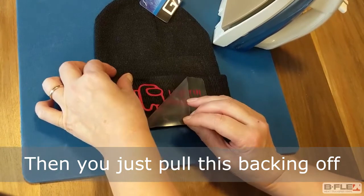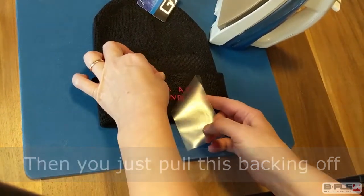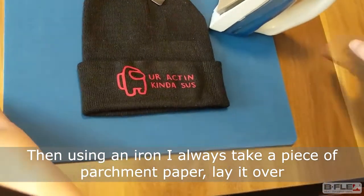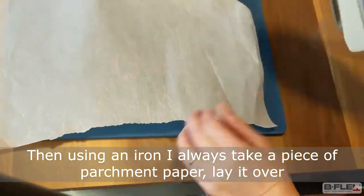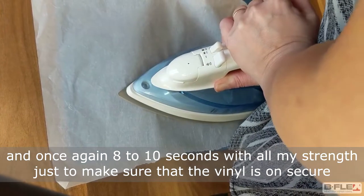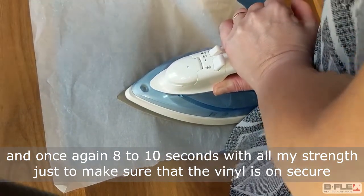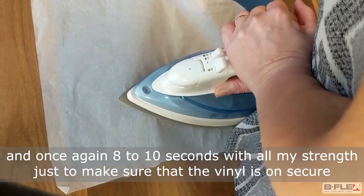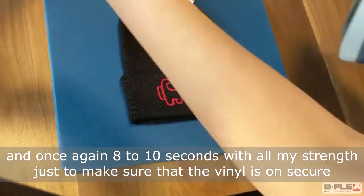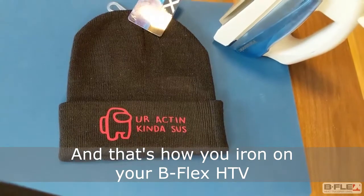Then you just pull this backing off. When using an iron, I always take a piece of parchment paper, lay it over and once again, eight to ten seconds, with all my strength, just to make sure that the vinyl is on secure. And that's how you iron on your B-Flex HTV.